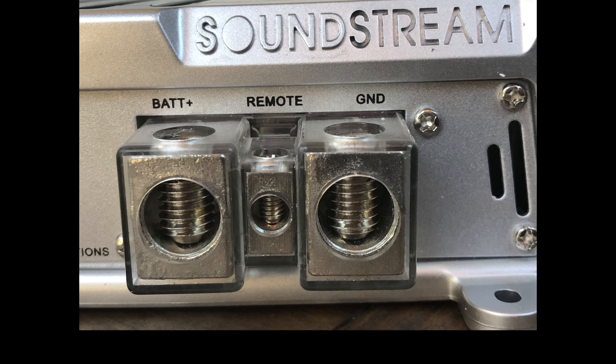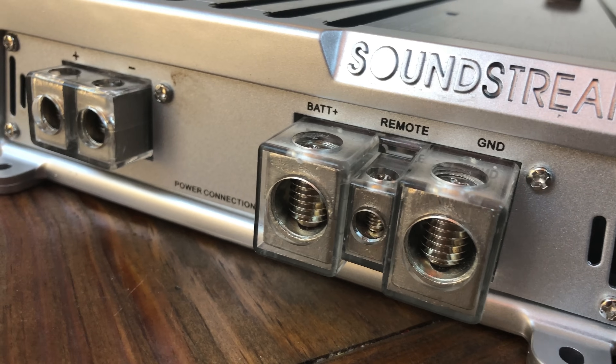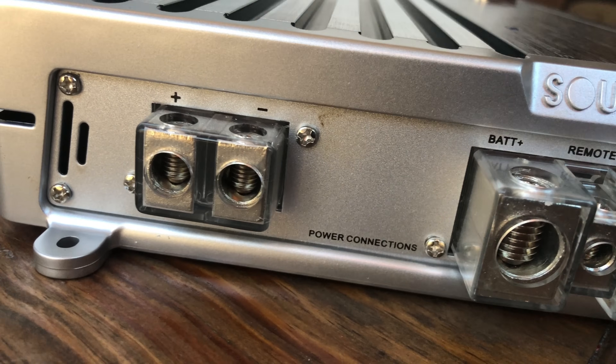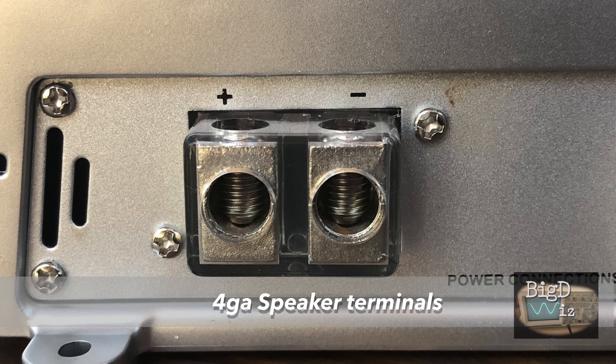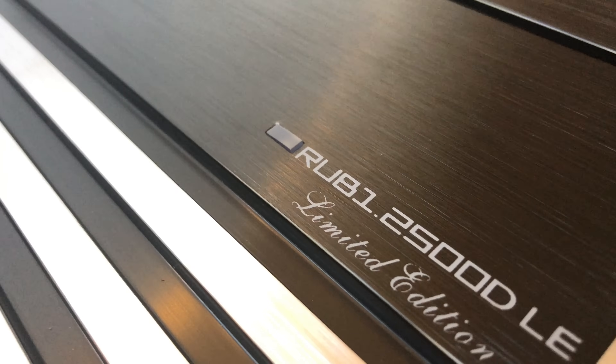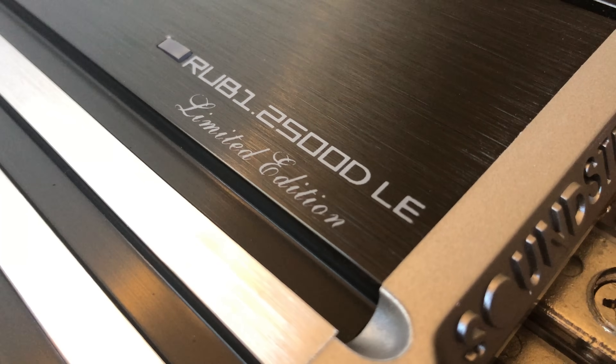On the opposite end we have the beefy power terminals accepting one-aught power and ground. Then a little bit further down we have four-gauge speaker terminals. That's kind of odd — don't see a whole lot of amplifiers with four-gauge. Most of the time you see two sets of eight-gauge outputs. Other than the anodized black finish, here is some additional limited-edition graphics on the amp, which kind of differentiates it from the regular one.